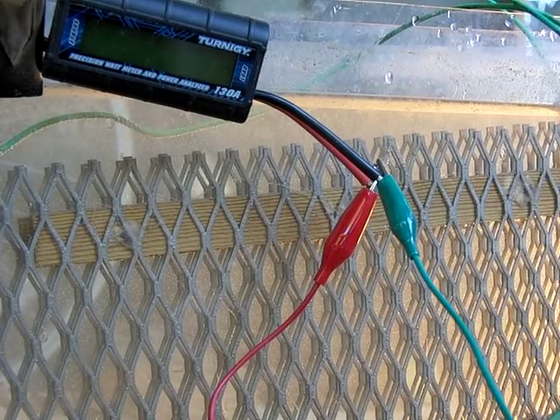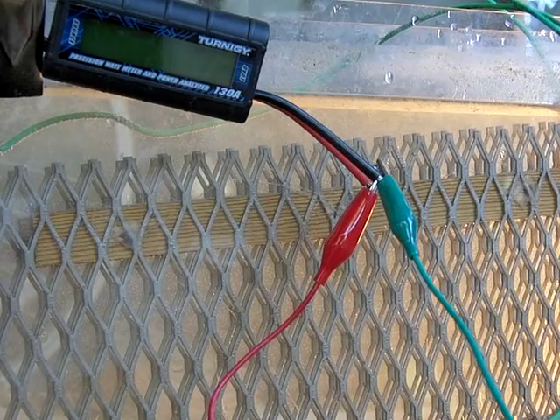So instead of just dumping the electrolyte in, I put a measured amount, so we should have a higher voltage and the amp draw should be reduced.